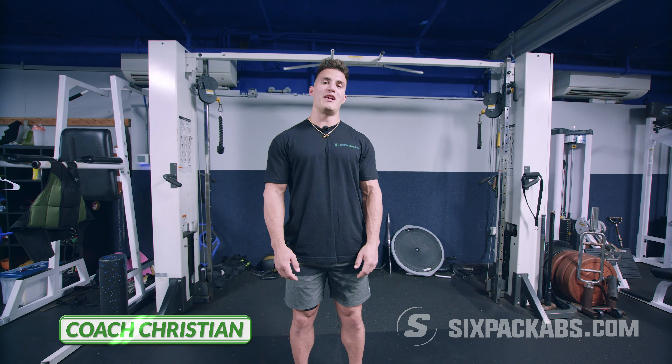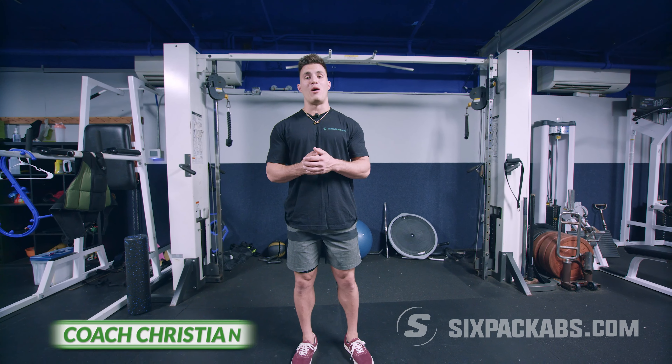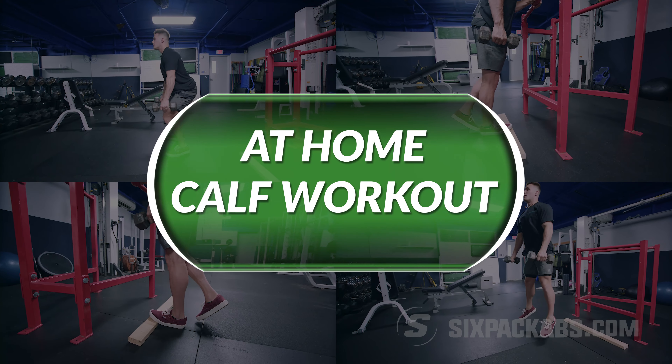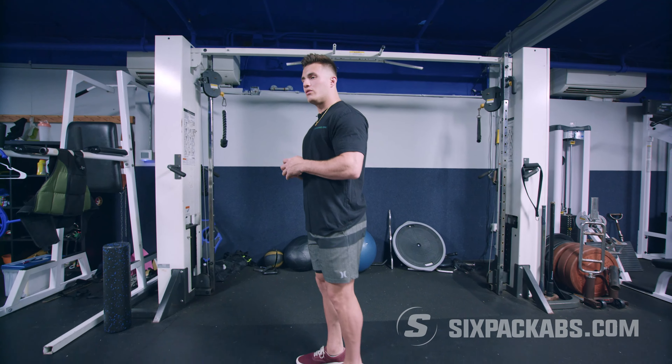What's going on guys, it's Coach Christian from Six-Pack Abs. Today I'm going to be showing you a video on how we're going to attack the calves. Most people have issues with working the calves — whether it be how to lift, what exercises to do, the frequency, the rep ranges — a whole lot of things. Simply put, what we're trying to do is work these calves.